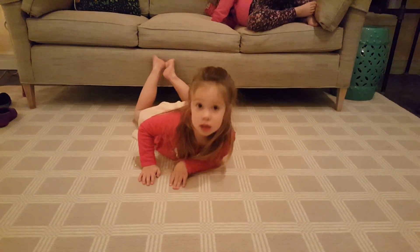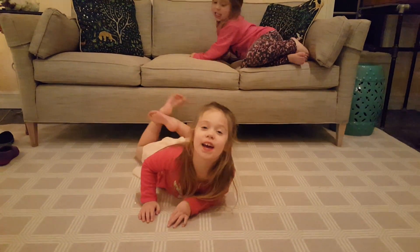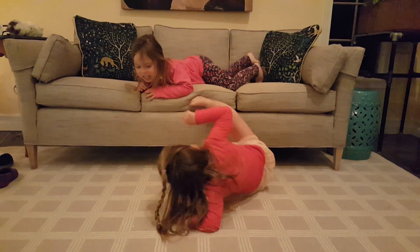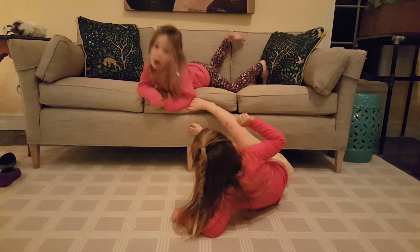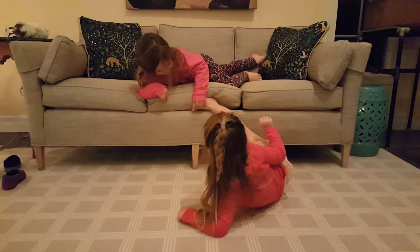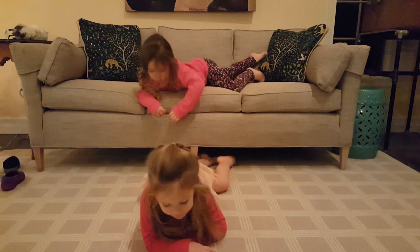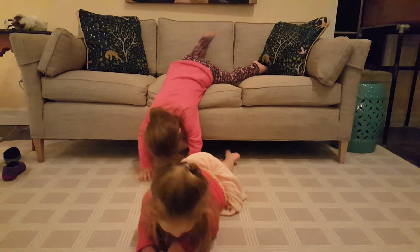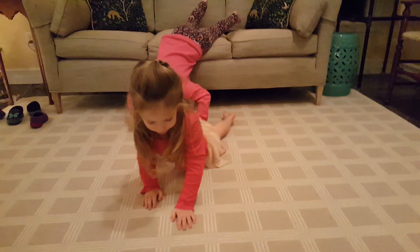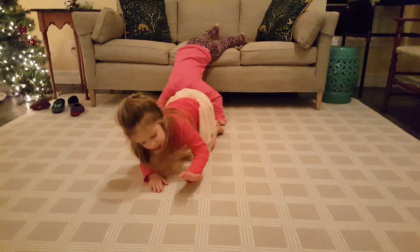Somebody's got your fin. I'm going to take mermaids. Ow, ow, ow. Did another mermaid hurt you? Issa and Senna, mermaid girls, let's not hurt each other. I've got to swim on the crayon. Swim on the squares.